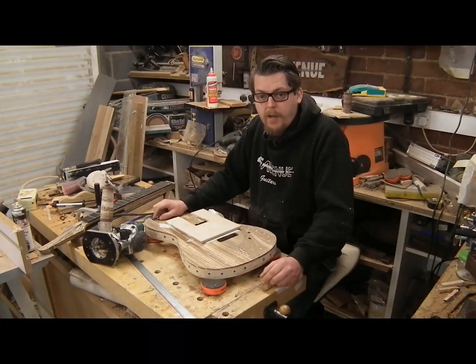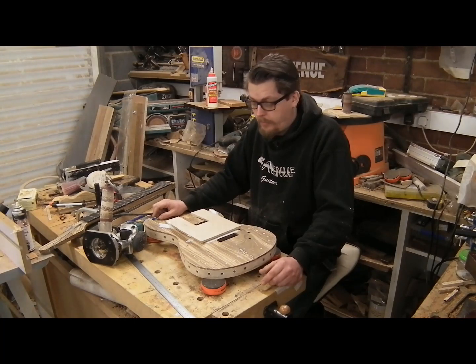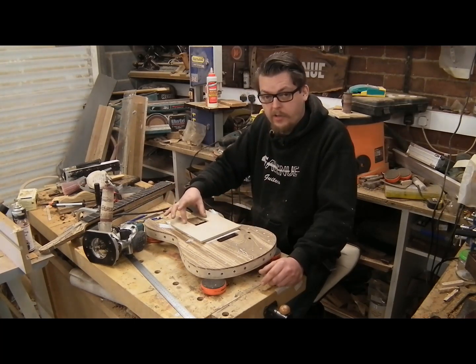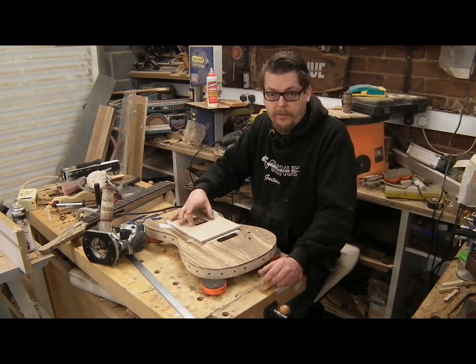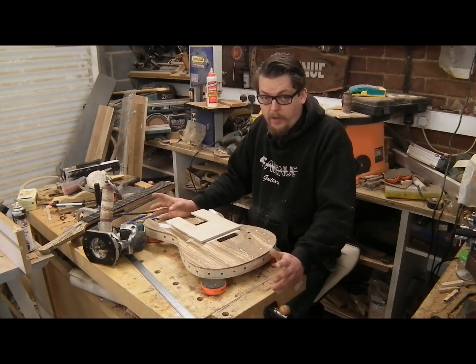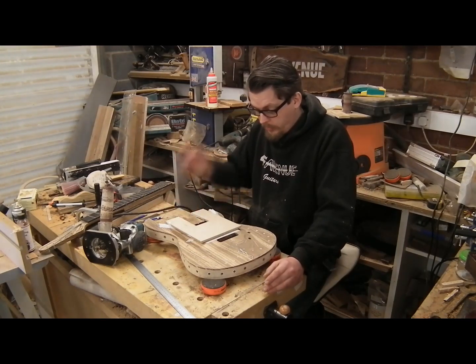I've moved the Vega Trem and put it safely out of the way so I don't lose any of the little bits. What I now need to do is route the neck pocket into this body, and then we can actually see it as a whole and get distracted again by how cool it looks. So I'm going to do that now.